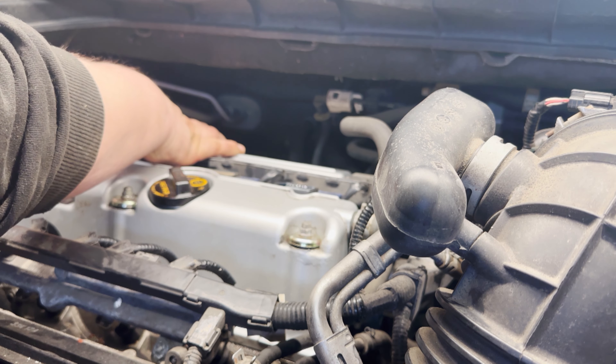We're going to put the new plugs in. Even though we took the old ones out with power tools, we're going to start these all by hand — we don't want to smash the tips. Be very gentle. The torque spec on these is 13 foot-pounds. We'll run them down with the electric ratchet just to seat the threads, not torquing yet — once they're all started by hand, run them down.